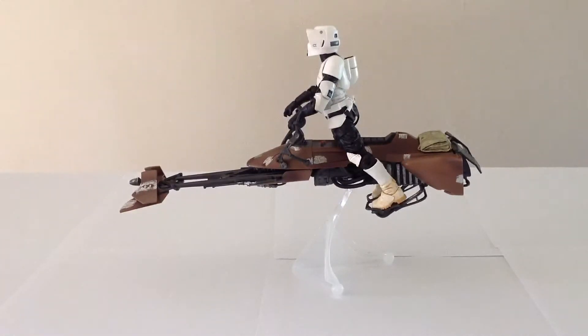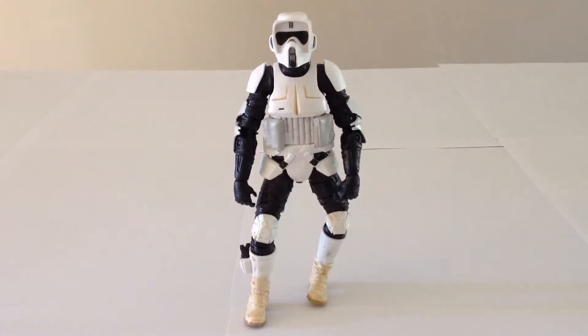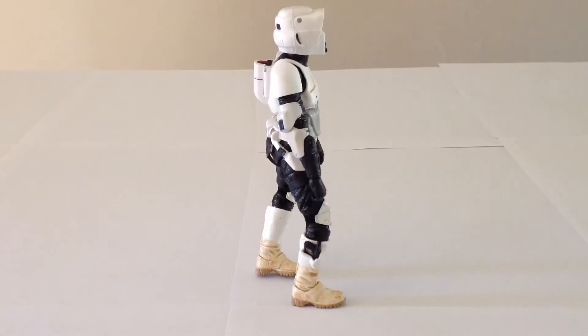Let's kick things off with the Scout Trooper. Right off the bat, my biggest gripe with this guy is the way that his left leg is twisted in a very unnatural and painful-looking way. I think this is a result of how he's packaged in the box — his leg just got warped. I'm not sure if doing one of those boiling tricks might fix it. It is quite bothersome, especially since it's a pretty obvious issue, so we kind of have to stand him at a bit of an angle with the legs positioned a little oddly.